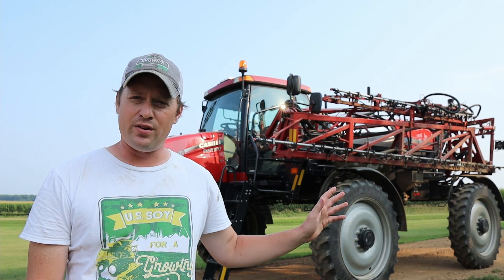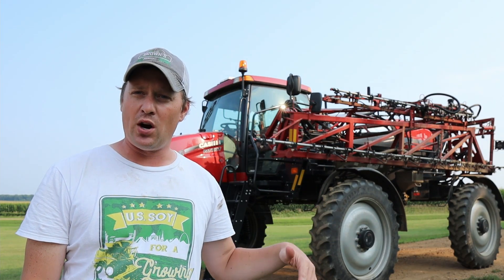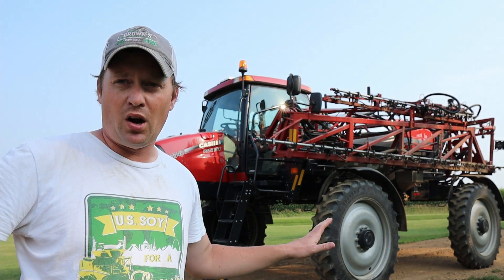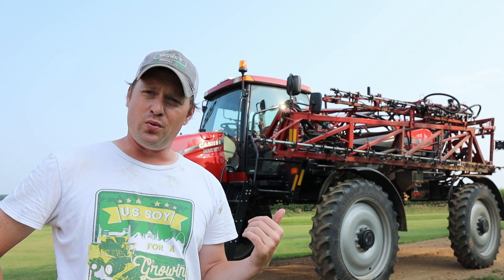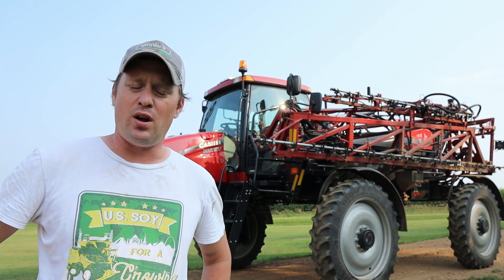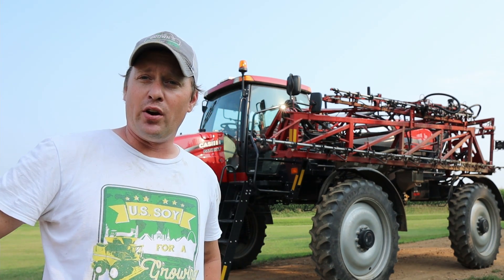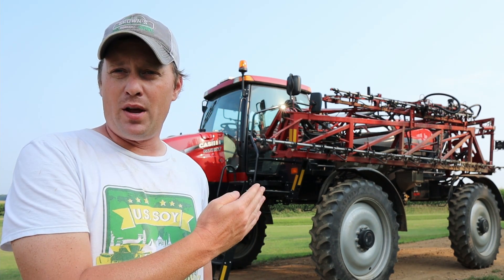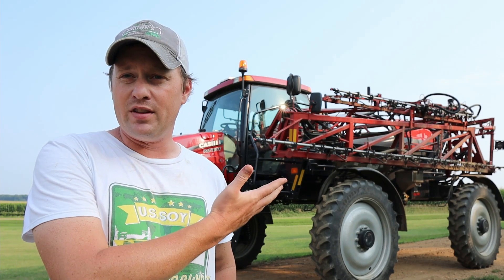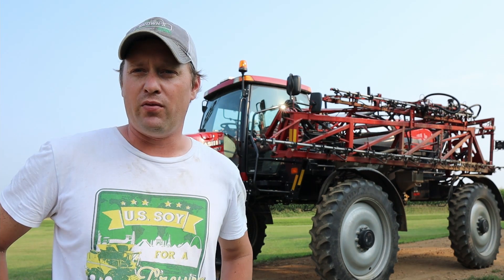If you don't have a sprayer on your farm, you would probably hire somebody to do it for you. We have done some custom spraying for other farmers in our area — because we have the equipment, we could use this to help others, though obviously that's a charge to them. But a lot of times you don't have the time to do that and still get your own stuff sprayed. So a lot of times people will hire a co-op or their local elevator to come and spray their fields. A lot of elevators will have three to five of these machines, maybe more, and they will do custom spraying for farmers in their area.